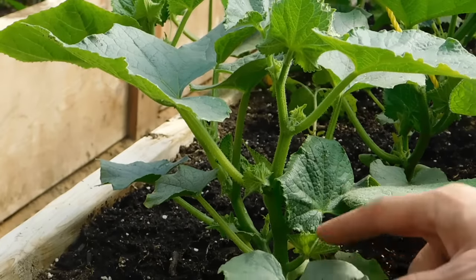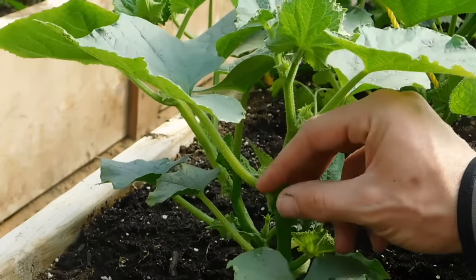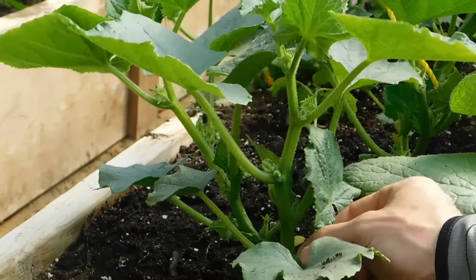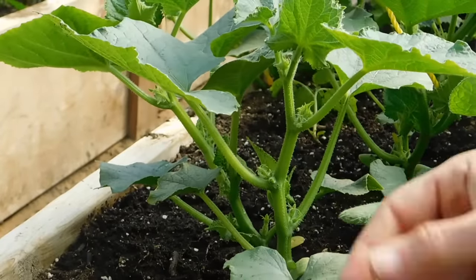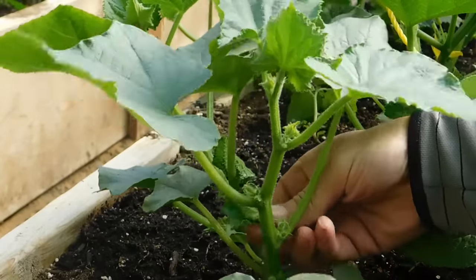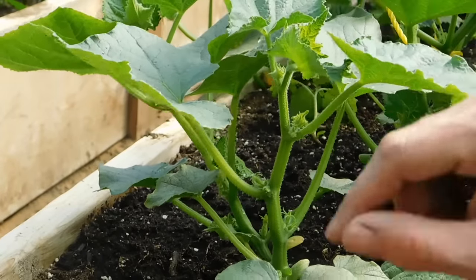Here's another example where we don't necessarily have tendrils coming out yet, but I can see these extra growths coming out with a very small cucumber behind it. I'm going to break that growth off. Do the same here — a whole extra leaf has already come out of this one, so this whole thing needs to come off. And I see one behind it as well. I'd consider this one pruned for the moment.